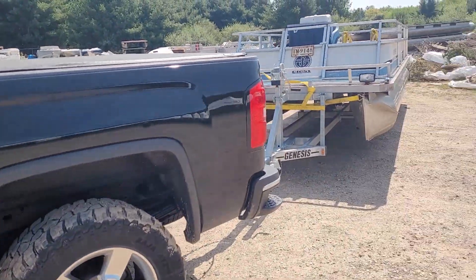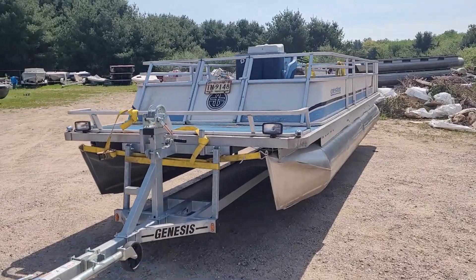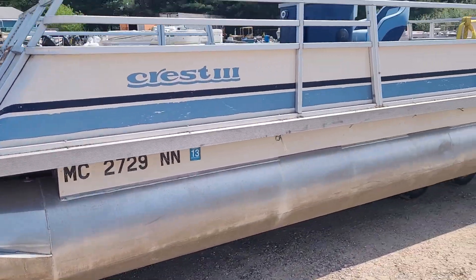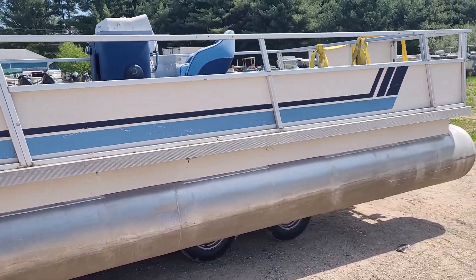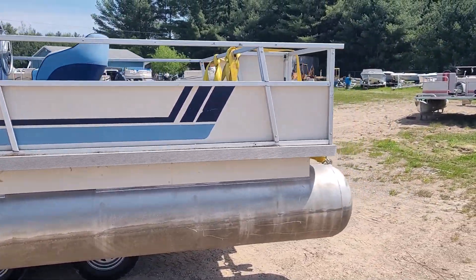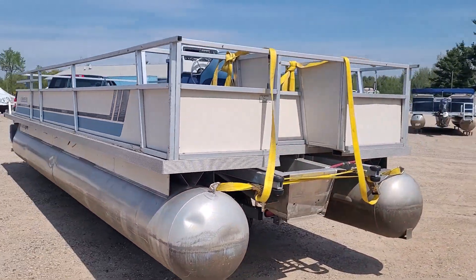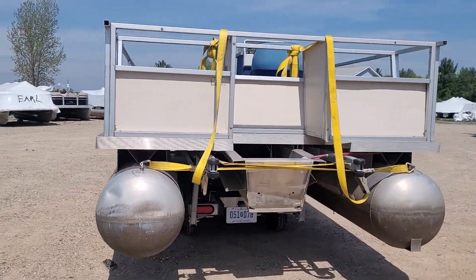We made it out here to the marina and got the old Crest 3 loaded up. It's actually in better shape than I was anticipating, which is good. We've got a three-hour drive home — I'll probably take it a little slower. Hope this center-lift trailer stays nice and stable for us; don't want the thing tipping over.